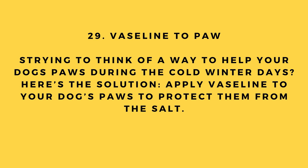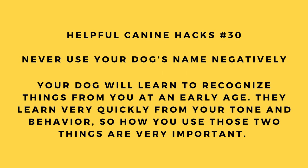Hack number 29: Vaseline for paws. Apply Vaseline to your dog's paws to protect them from the salt during cold winter days.